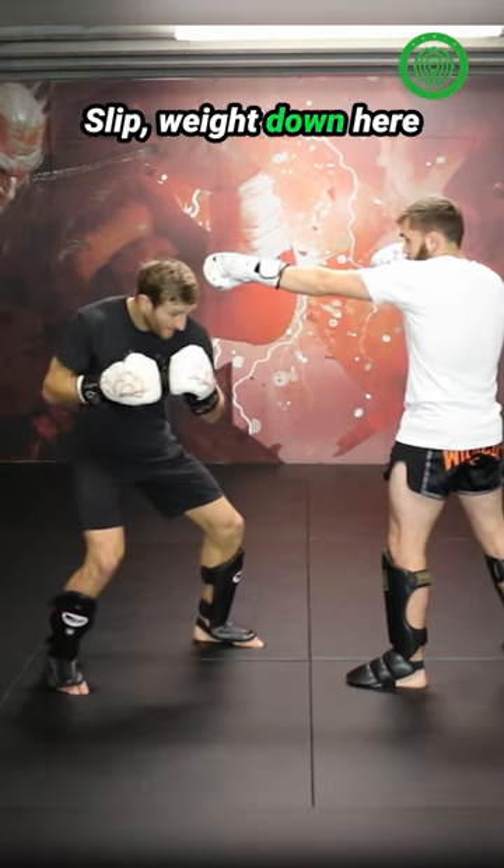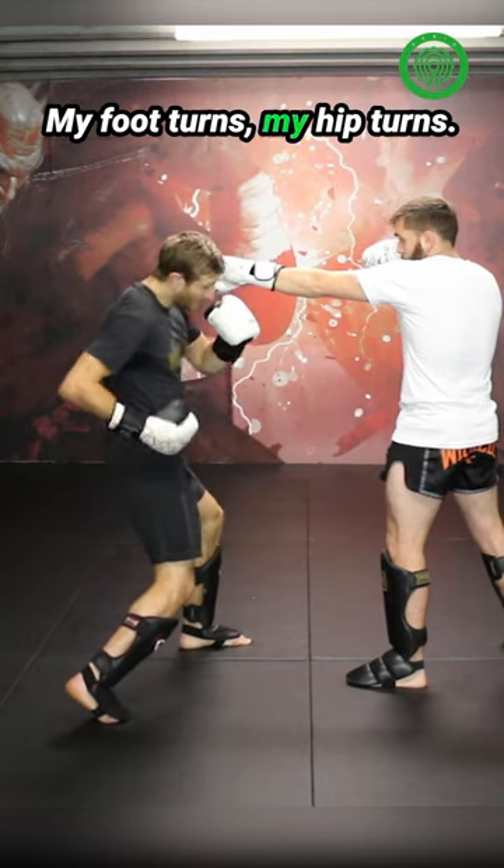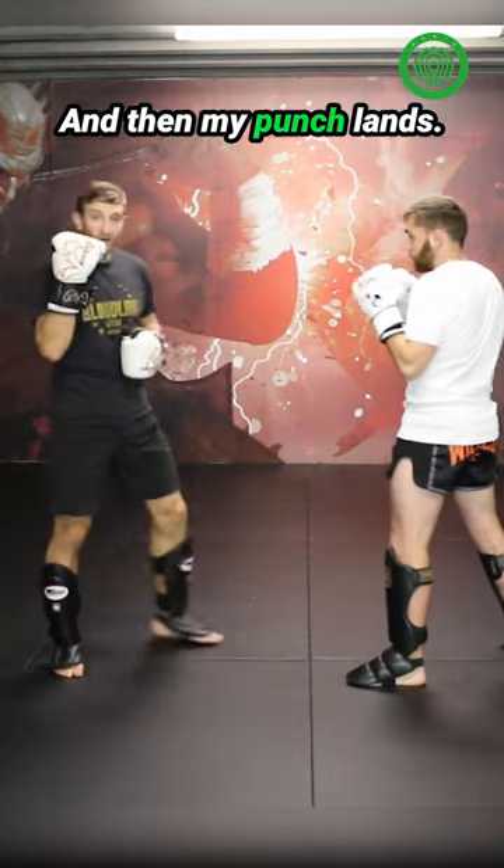Slip, weight down here, starts from the foot turning. My foot turns, my hip turns, my shoulder turns, and then my punch lands.